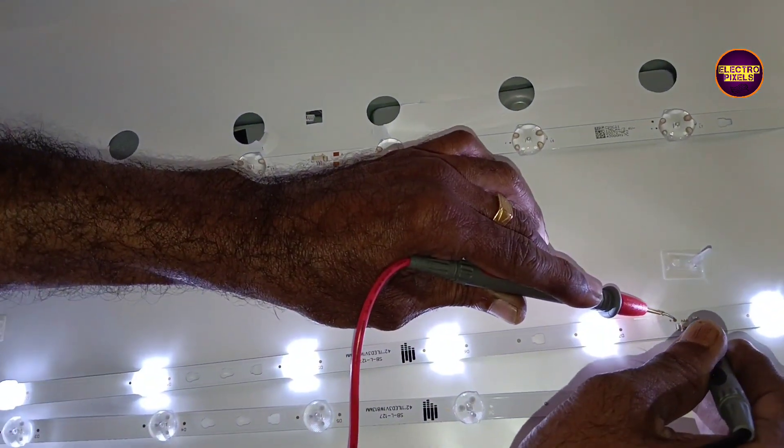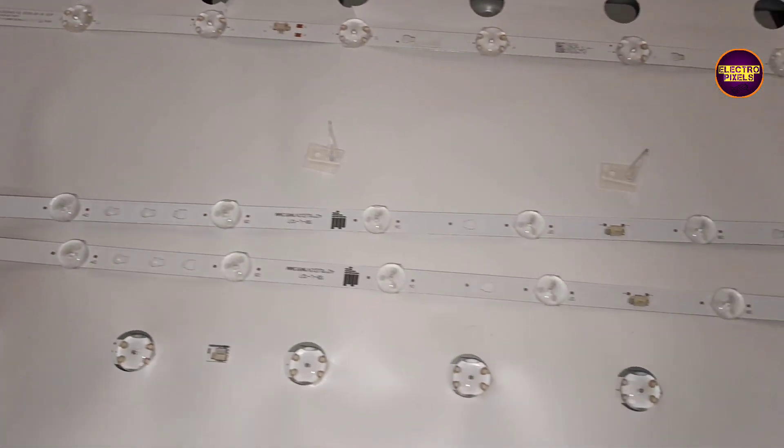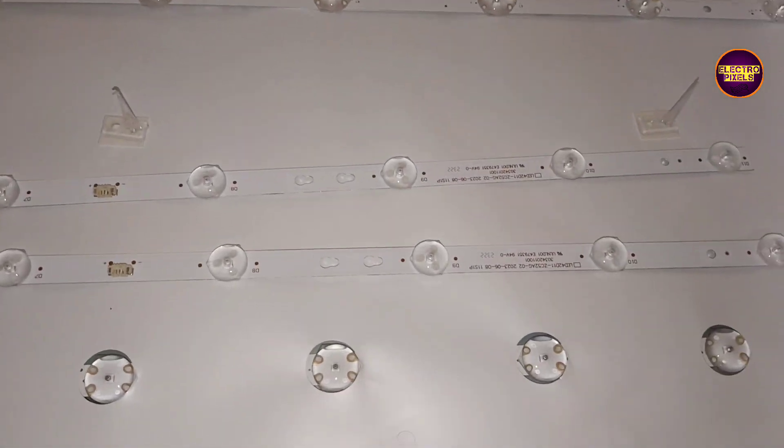From the LED checker we understand that each individual LED is of 3 volts. Now let's check the new backlights for any manufacturing defects.